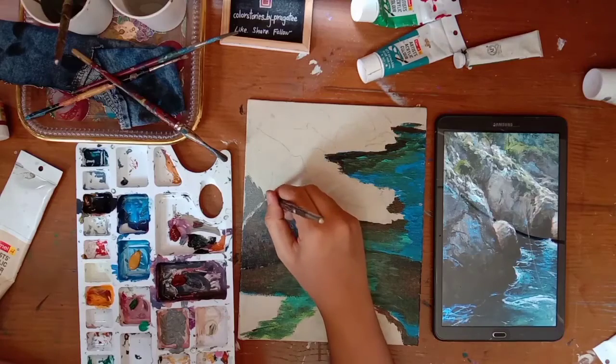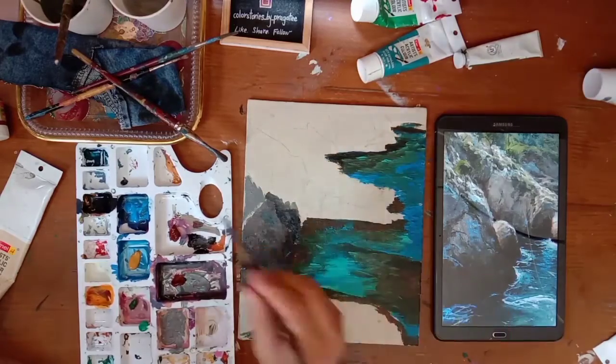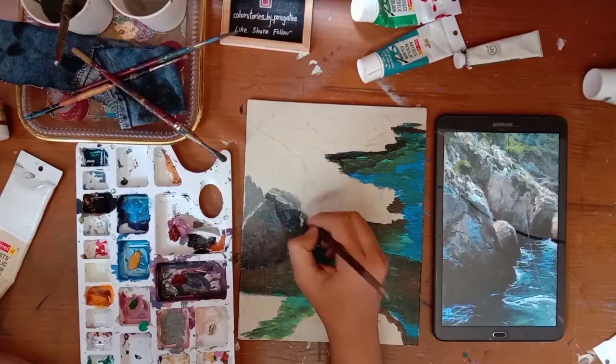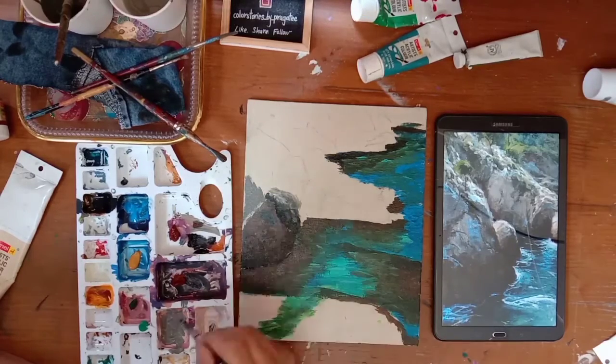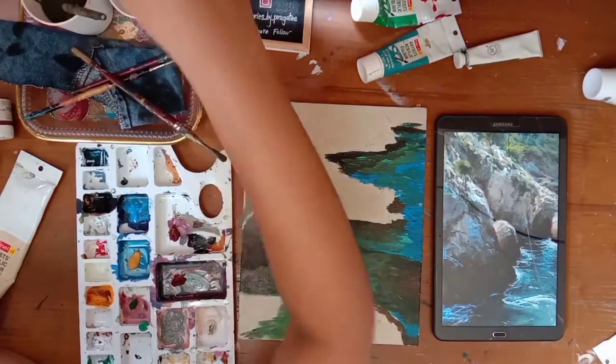Here there are different rocks placed one next to another. We have to remember that wherever two rocks meet, we are going to have a darker portion - we are going to have shadow. So between two rocks, we are going to have black patches.